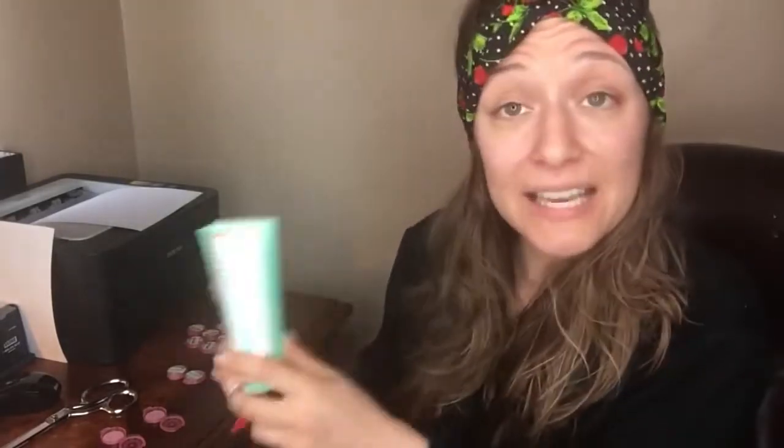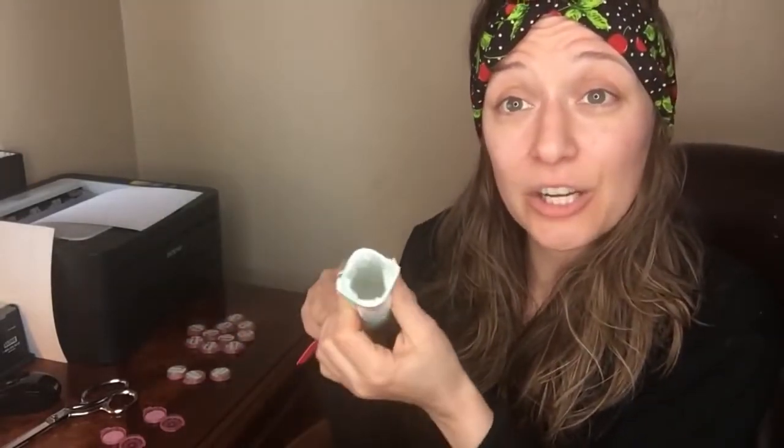So remember, when you are running low on your Posh products, go ahead and slice those bad boys open because there is a gold mine of product in there, ready, willing, and able to moisturize your face. Thank you so much for watching and have a great day!